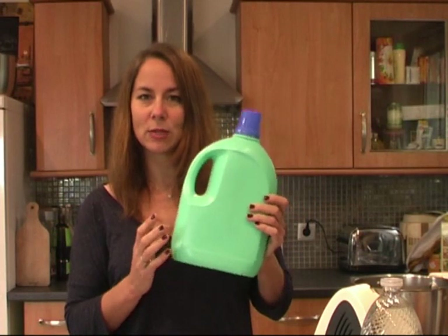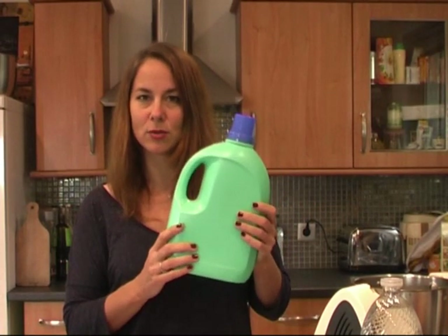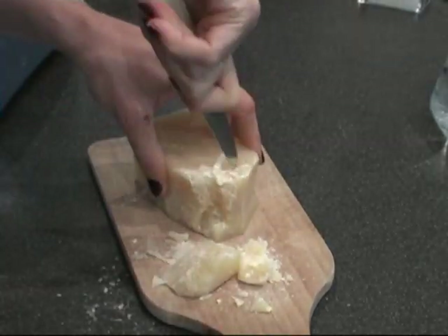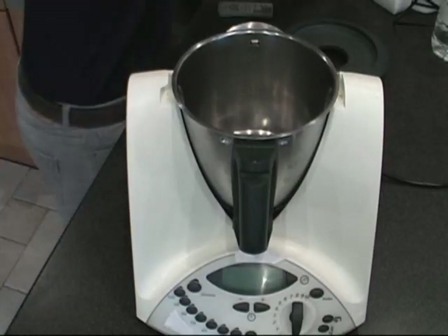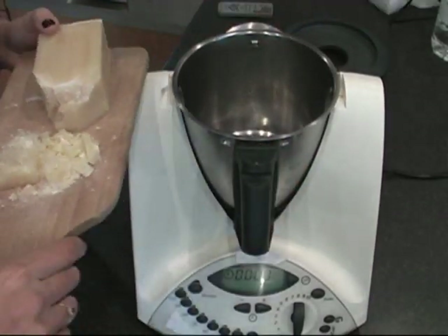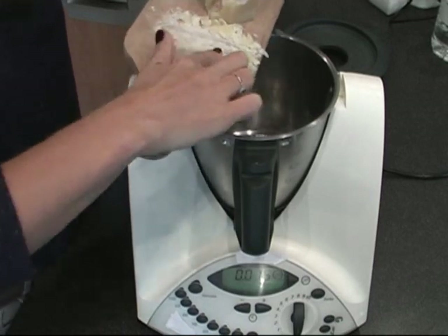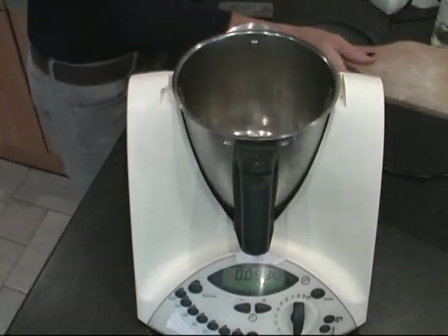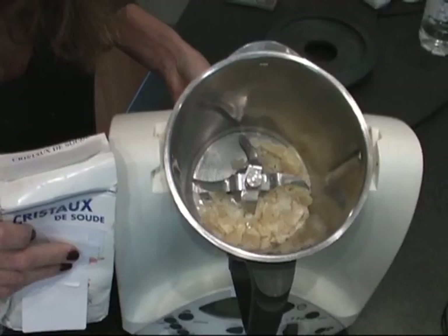We will also need one of these plastic bottles so that at the end we can put it in. So first we will cut a little bit of soap and we will put here inside 50 grams of soap — this is just what 50 grams looks like.